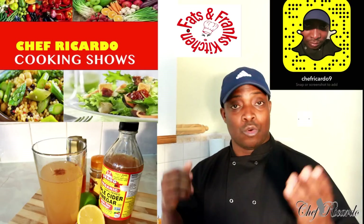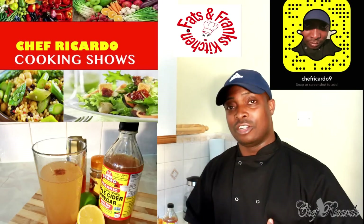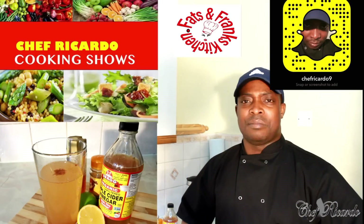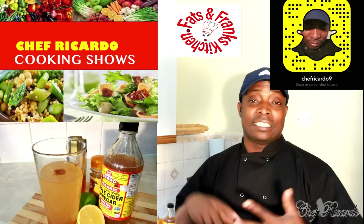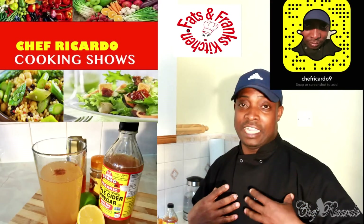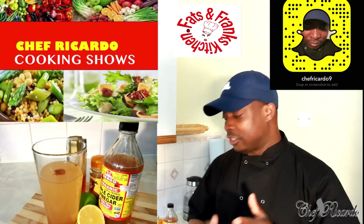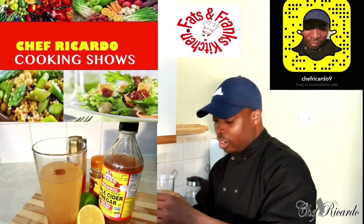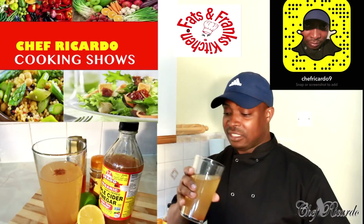This drink is great to lose weight, good for detoxing your body, and just clearing up your system — making you a brand new person. I tried it this morning and I'm telling you, the way I feel I can't even explain it. You'd have to try it for yourself. So I'm making one more glass today, and as you can see, I put some cinnamon, honey, and lemon inside of it.